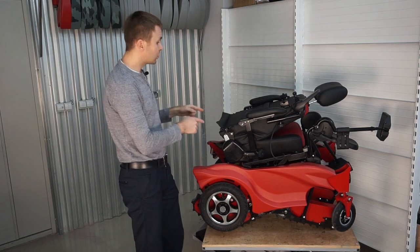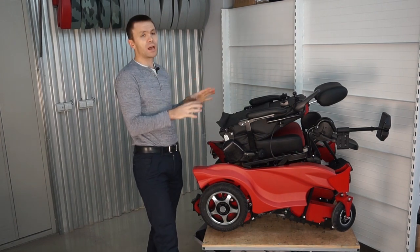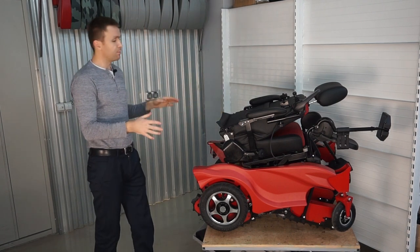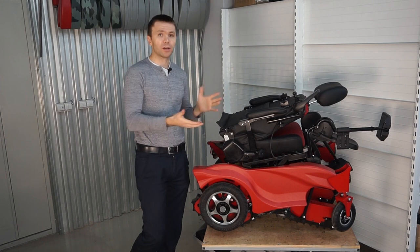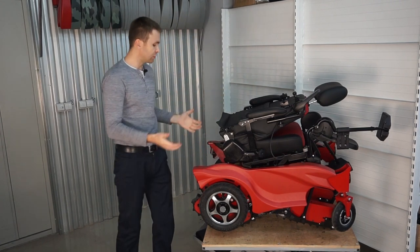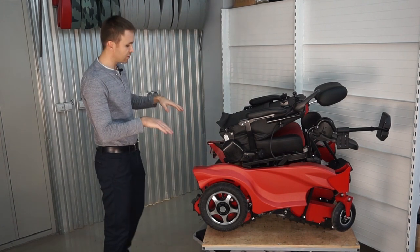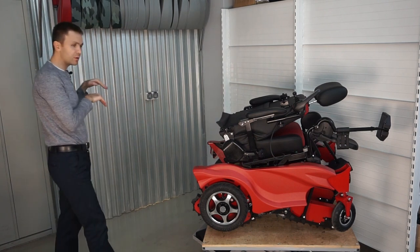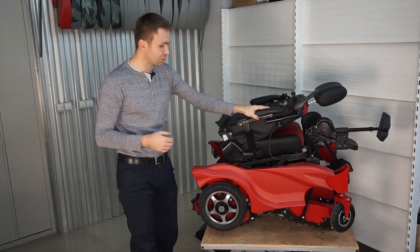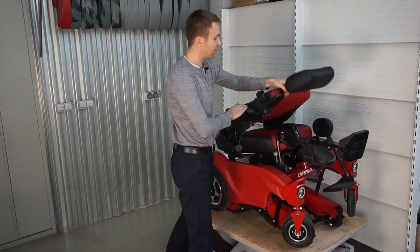At 70 cm height in transportation position, this wheelchair can fit in almost every CUV, as long as the trunk height is more than 70 cm. You don't even need to lift the wheelchair — you just place a ramp in your trunk and the wheelchair drives in by itself, so you can do it completely alone with no help needed.